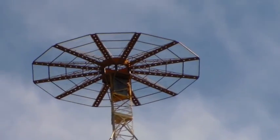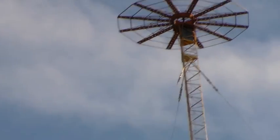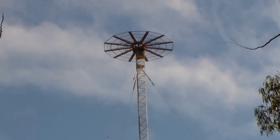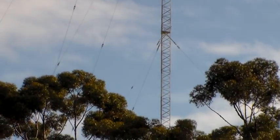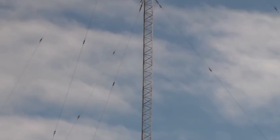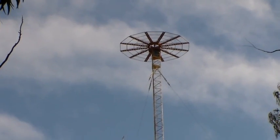Anyway, I just thought I'd pull over to the side of the road and get a bit of video of that, because some of you might find it quite interesting. So that's the ABC transmitting mast near Waging in Western Australia. I hope you found that interesting or informative, or both. And as always, many thanks for watching. I'll catch you next time.